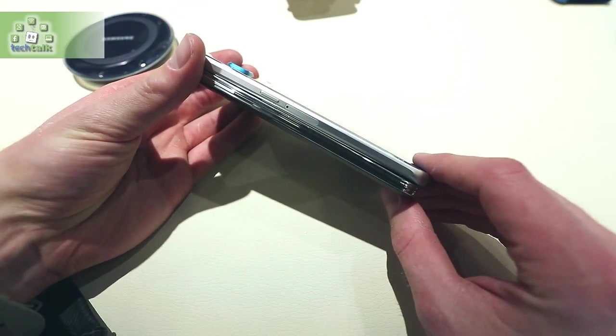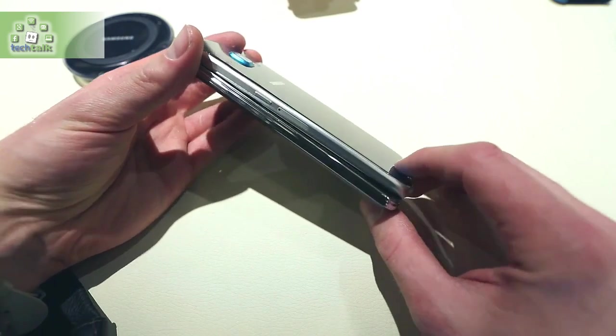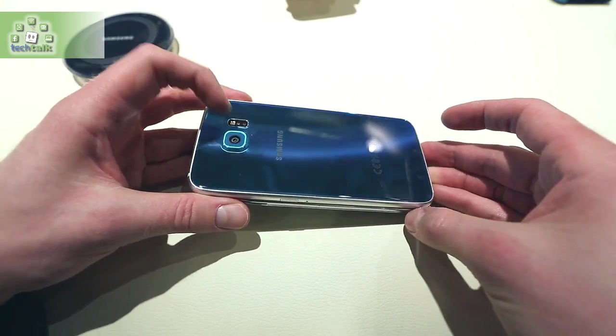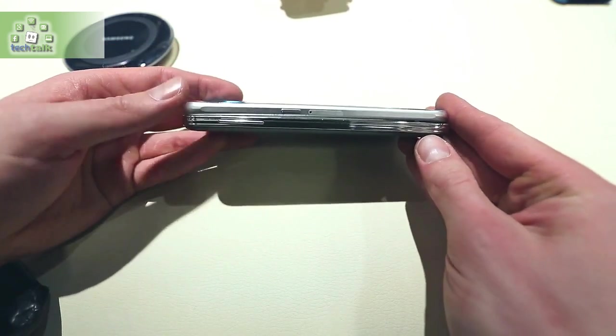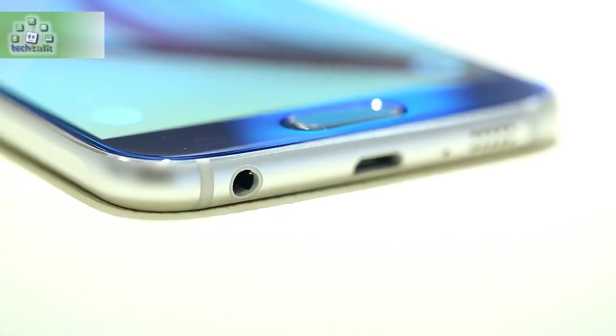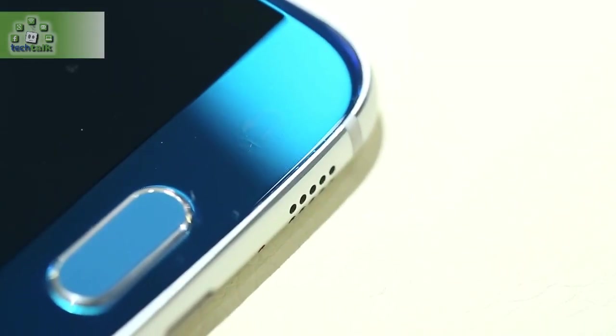There's wireless charging built-in, compatible with an optional Samsung charger and, they claim, with the majority of wireless charge points in Starbucks, McDonald's, etc. The cable charger apparently provides 2 hours of HD video playback for just 10 minutes of charging.